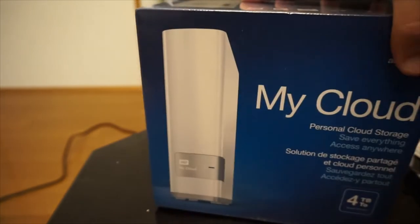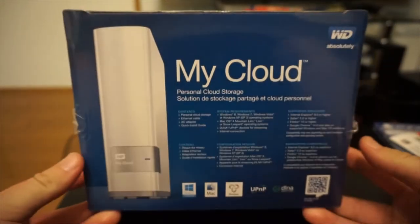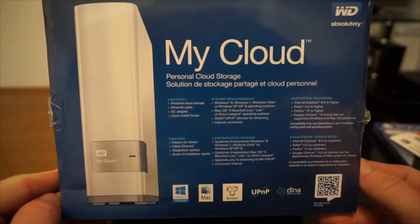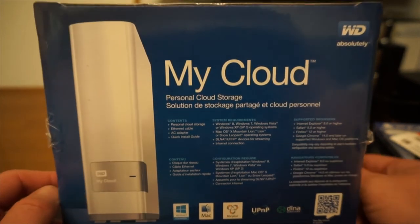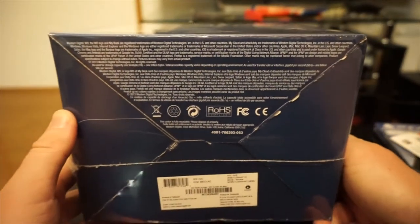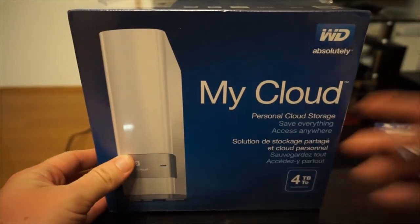And then back to the front, go from there to the top right here — it shows contents and things like that. Alright, moving on to the bottom here — it's just a bunch of blah. So now that we've covered all that, let's open this bad boy.